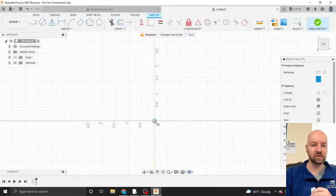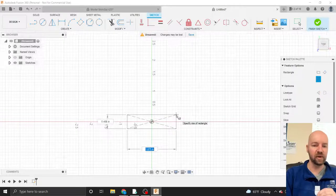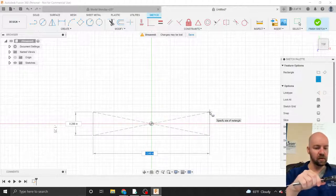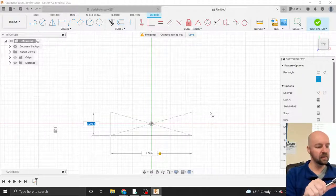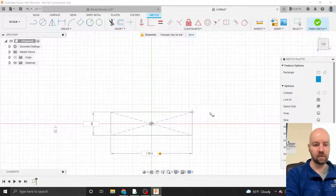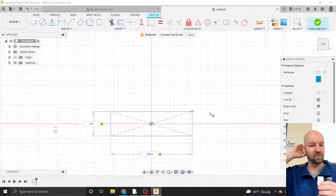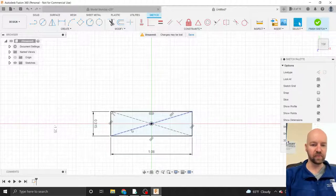When I make my drawings, I like to have something connected to the origin to constrain my drawing in space. For this particular occasion, I'm going to choose a center point rectangle. I'll click to place the center point right at the center of my drawing world. I happen to know that this is 1.08 inches wide and 0.315 inches tall — that is our measurement for that first outside rectangle.